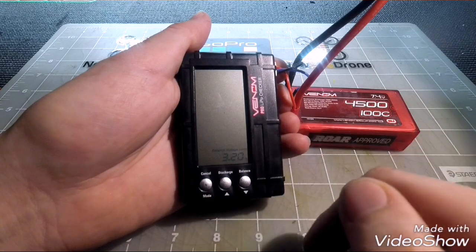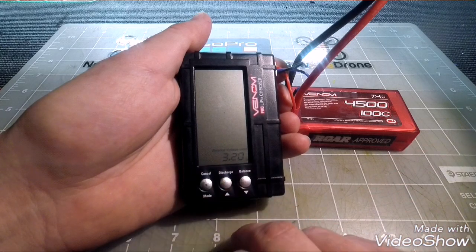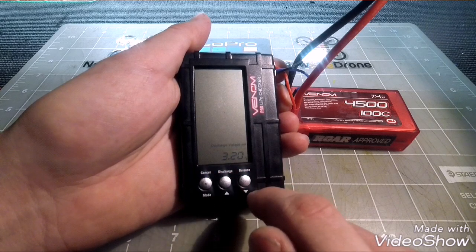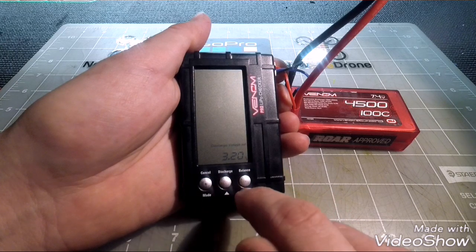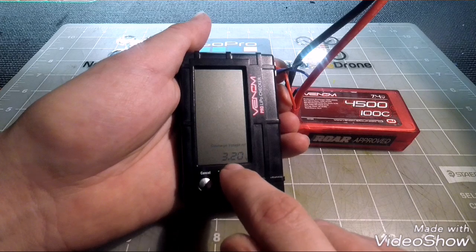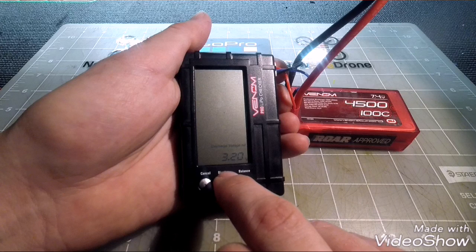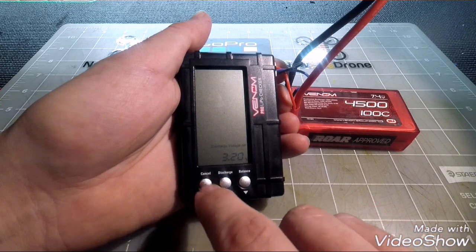Make sure you set the balance voltage limit at around 3.2 volts, maybe even 3.3 depending on how safe you want to be — that's where I set mine. The second setting is the discharge voltage, which works the same way but for the discharge function. Set this at 3.2 volts minimum per cell, so for a two-cell pack that would be 6.4 total volts — a very safe storage capacity.